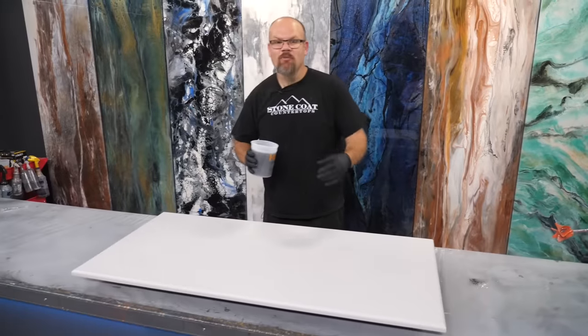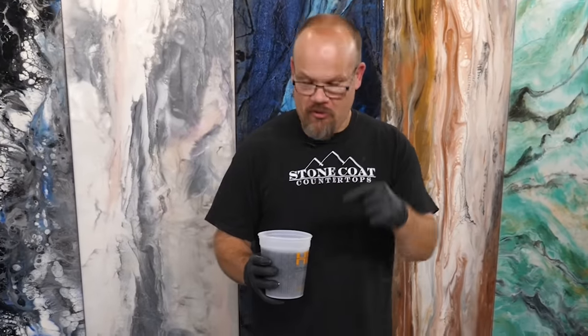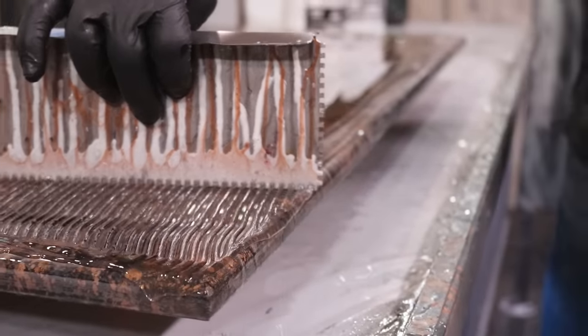We're going to pour epoxy right in the middle of our project. We'll trowel it, chop it, and torch the bubbles out. We'll come back tomorrow and add a clear coat — no glitter. That gives us depth and also protects our undertones, making it look very realistic. Let's do this.